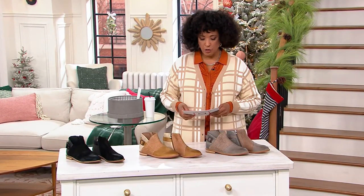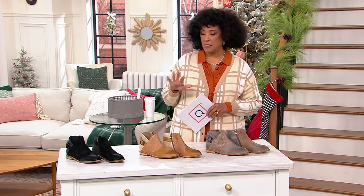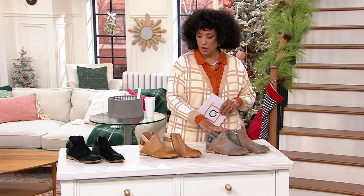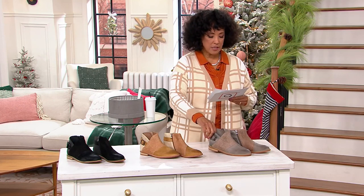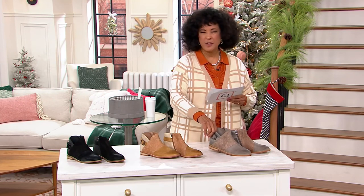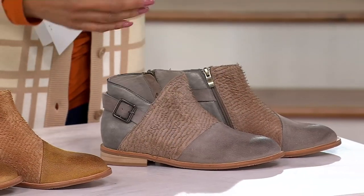These are leather buckled ankle boots — the style is called Laryn. Let me quickly show you the colors, because our time is very short. This boot is now 52% off its regular price — an incredible leather boot.